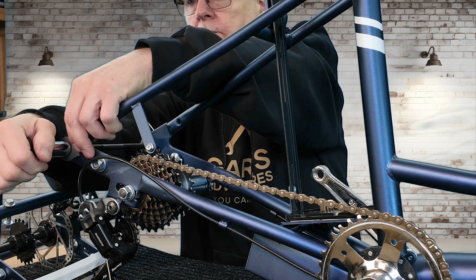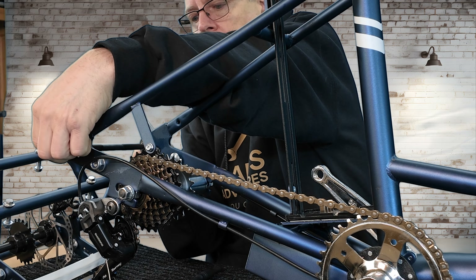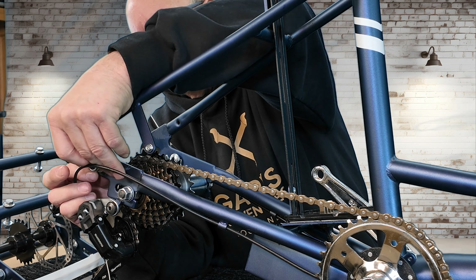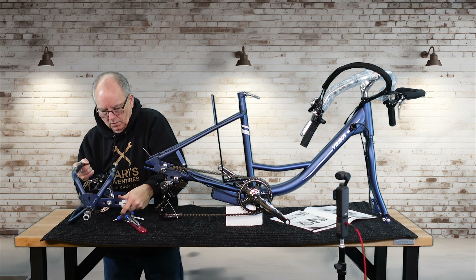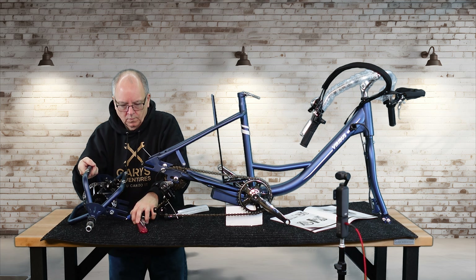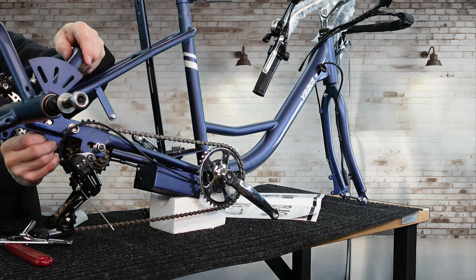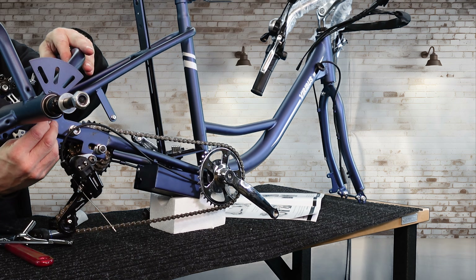First thing we're going to do is take this piece off that they put there to protect it from being squashed together — it holds it where it needs to be and it did really well. This other piece slid right into it. I'm not going by the instruction manual; I've put enough of these together that I like to do it my way. The manual tells you to flip the bike over, but I chose to marry this piece with the main frame my way.